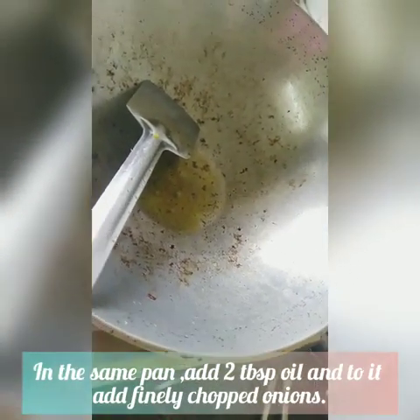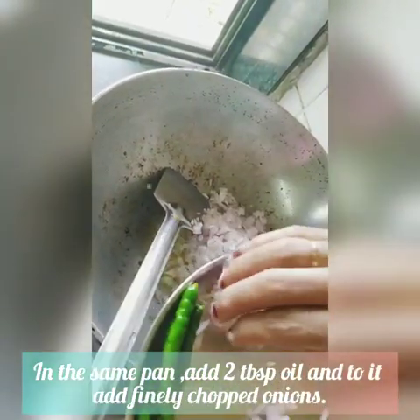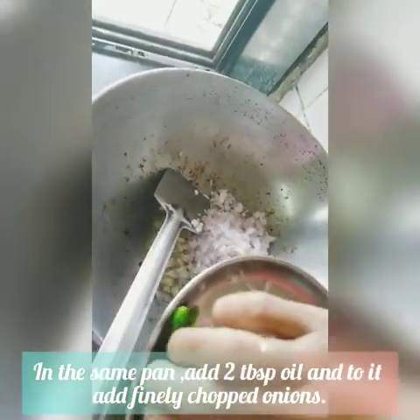Now in the same pan, add 2 tbsp oil. Add finely chopped onions to it and saute until golden brown.